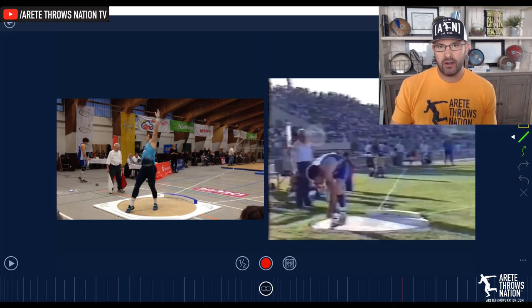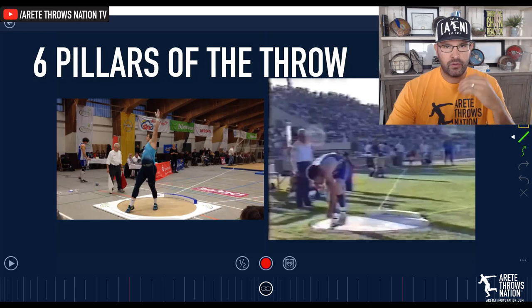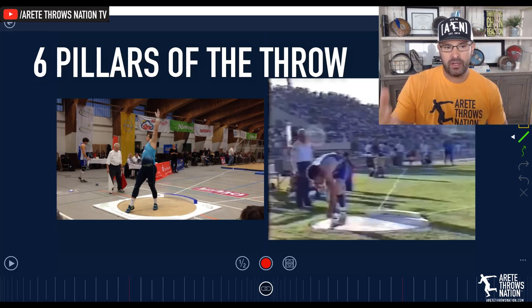The TCR — the Throwing Chain Reaction — focuses on breaking the throw into specific components, which we call pillars. Some people call them phases, but we're talking about distinct parts. That's going to allow you to better understand specifically where you are in the throw and what specific pillars of your throw need to be worked on.